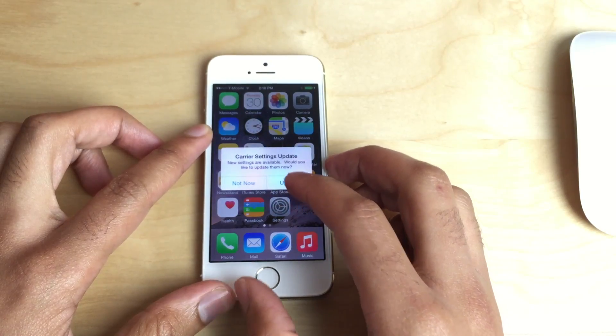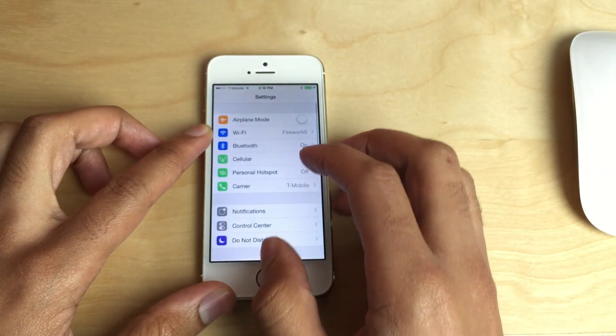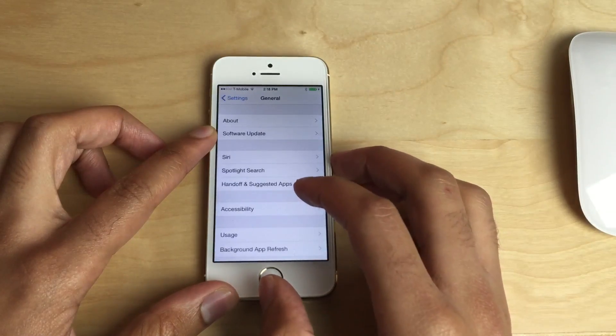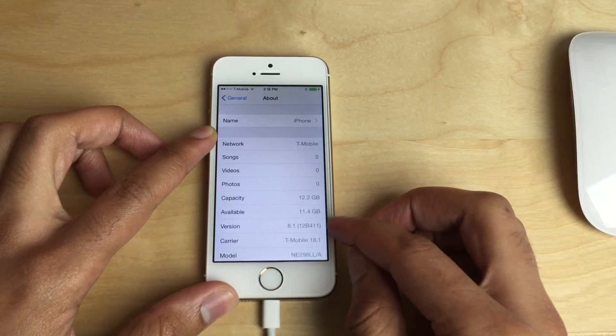Let me just prove it to you — if you get that carrier update, you can just update. Let me prove that this is iOS 8.1, which I'm running here. I'm going to go to General, then About, and you can see iOS 8.1 right there.